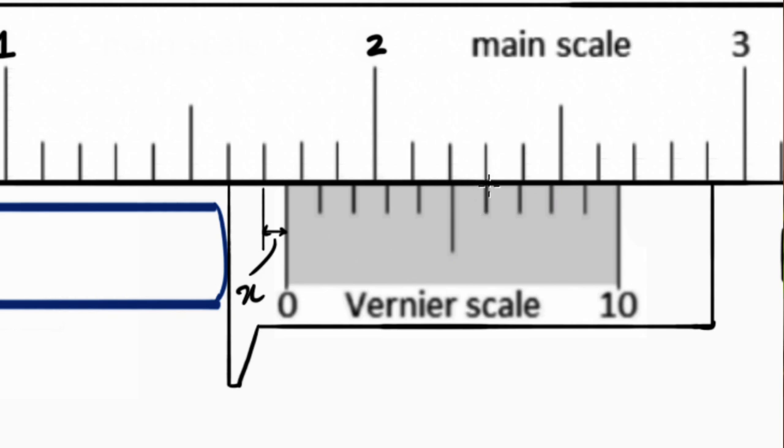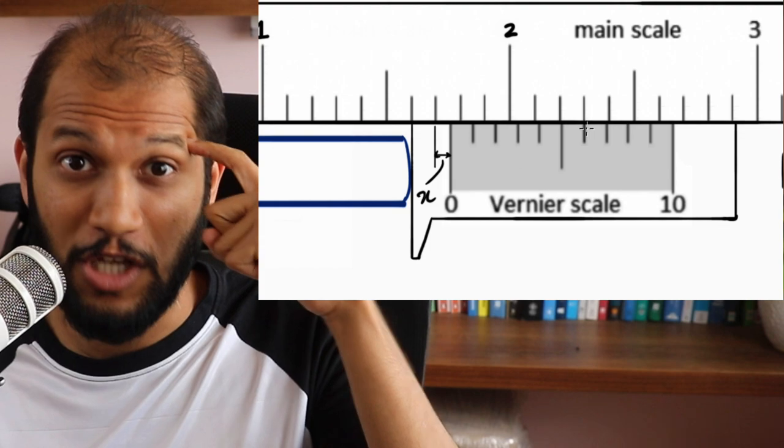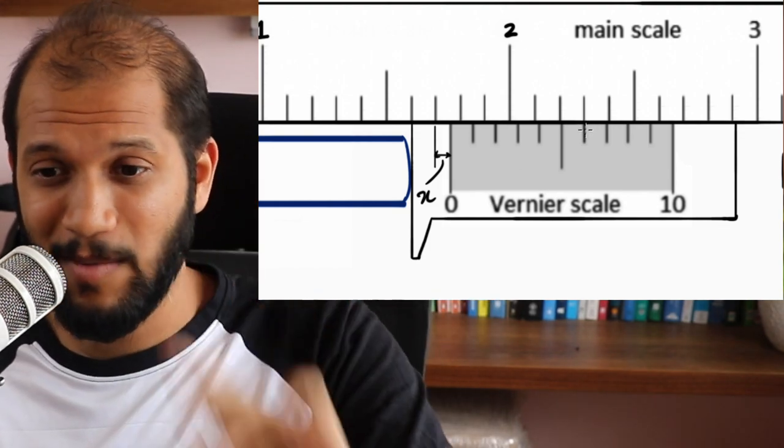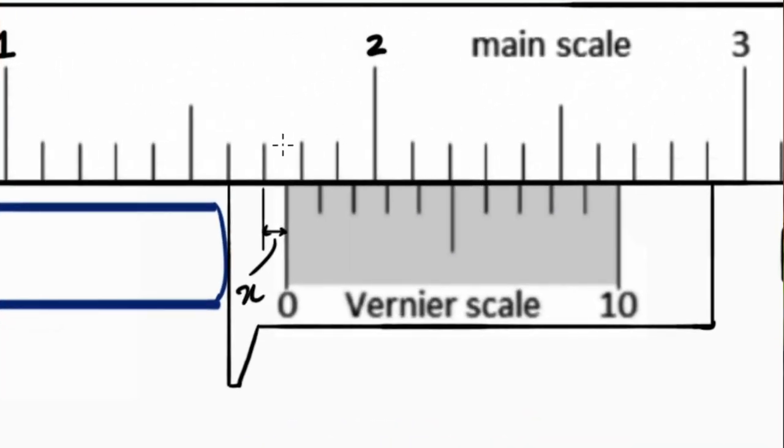You might ask: if you're just using logic, why would you think about coinciding in the first place? Here's why. If I know that here it coincides, I can use algebra and say that this distance is exactly equal to x plus this distance. I can only do that where it's coinciding — over here the lower distance is larger than the upper, and elsewhere the lower would be smaller. So I can only use algebra where it coincides.